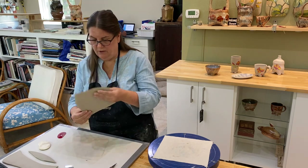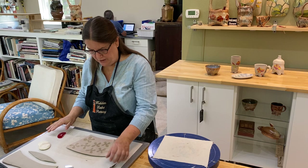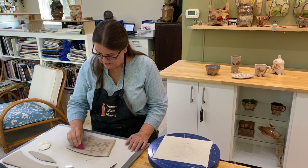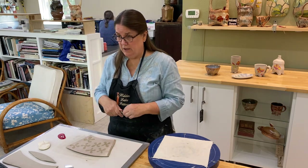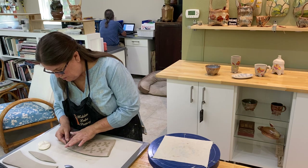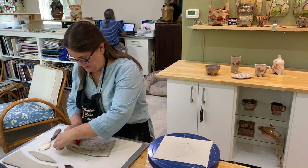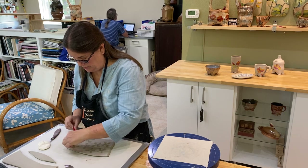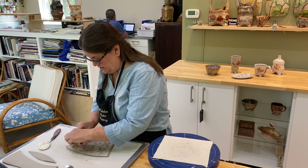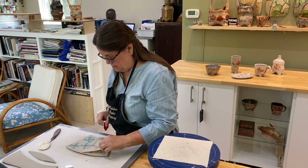Now I'm going to get ready to turn this over and remove the transfer. You can see the paper is completely saturated and I know it's ready to remove. I'll give it one more smoothing with my rib to make sure it's made good contact — that the image has made contact with the surface of the clay — so when I pull the paper off it'll leave the image behind. I ease my knife under the first corner to grab hold, then pull it back. Sometimes the image stays back on the newsprint, so I take my rib and squeegee that out. As long as you don't remove the whole transfer all at once, the registration stays straight and you can smooth them down again.